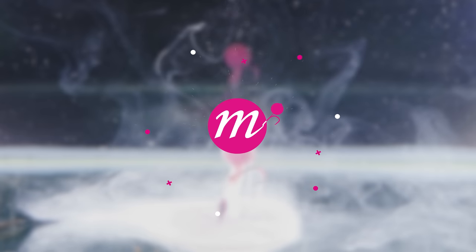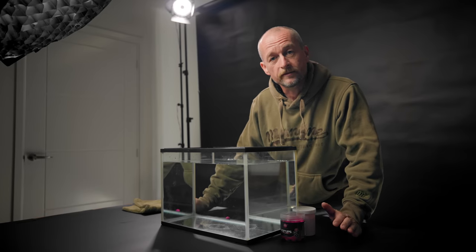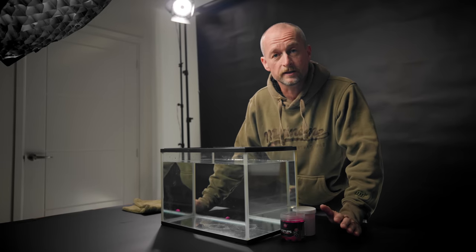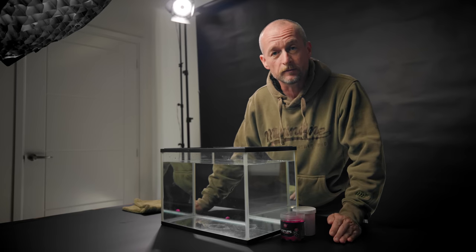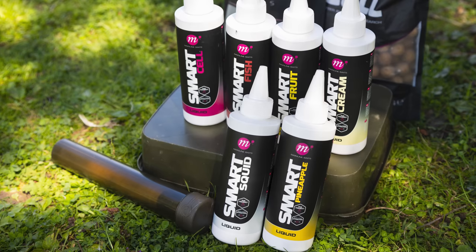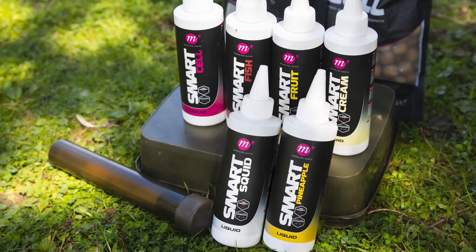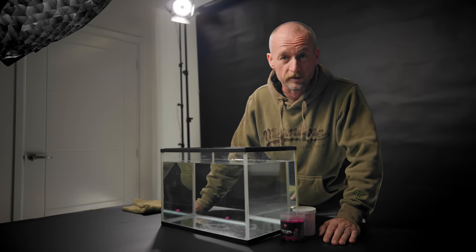Hello, welcome to Mainline Baits Carp Fishing TV, where today I'm going to give you a little sneak peek into a new smart product that we've been developing. We've got a tank test all prepared and ready to go, but before we do that I want to let you know there's going to be a giveaway with this video — a chance to win one of each of our six existing smart liquids. Make sure you watch to the end for details on how to enter.